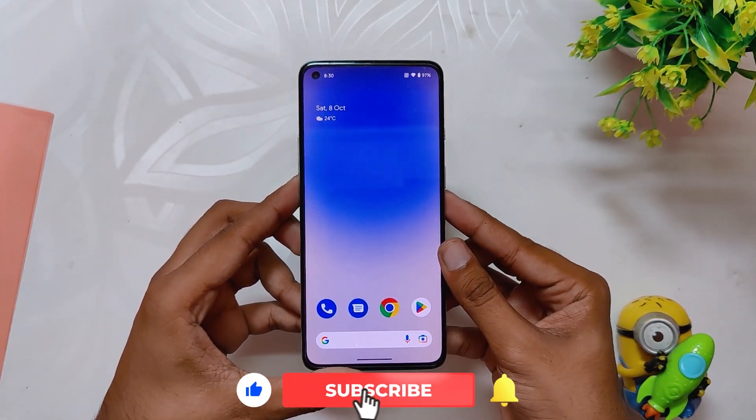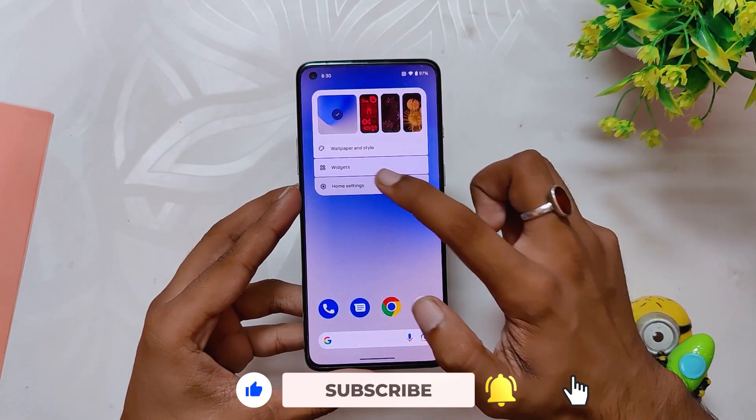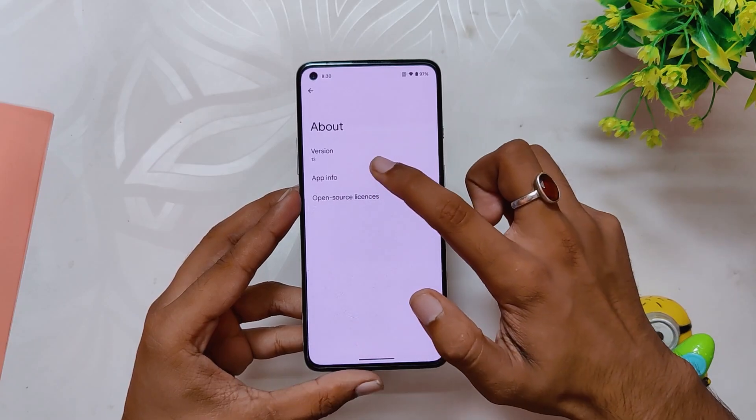Talking about the launcher, you get the basic stock Pixel launcher with this one for now. From the first look, the ROM feels very snappy and stable, just like it used to feel before.